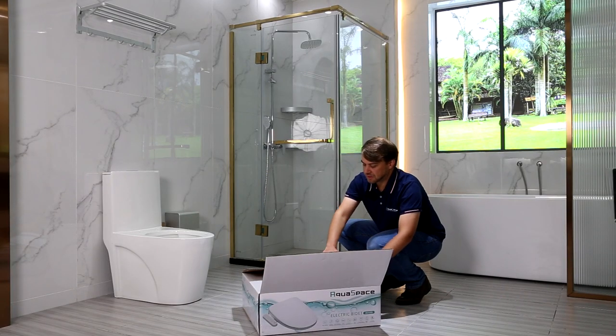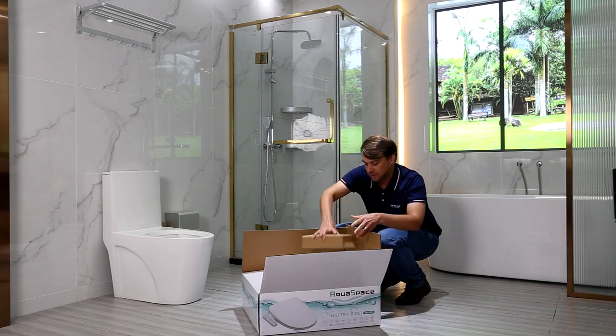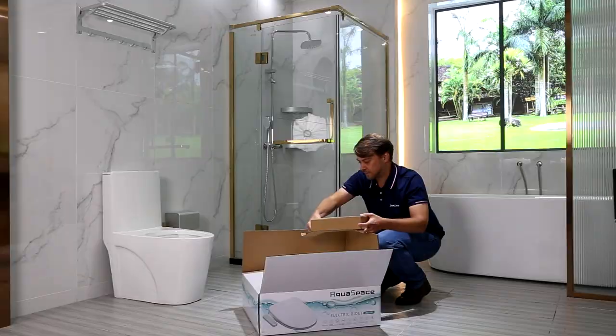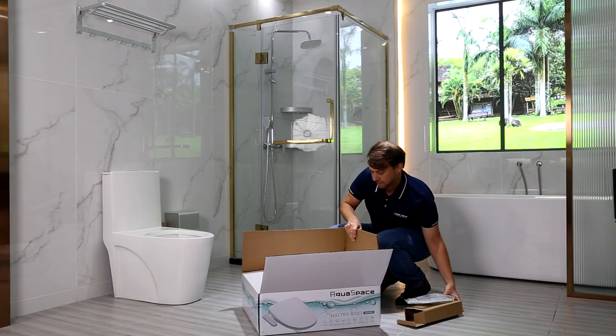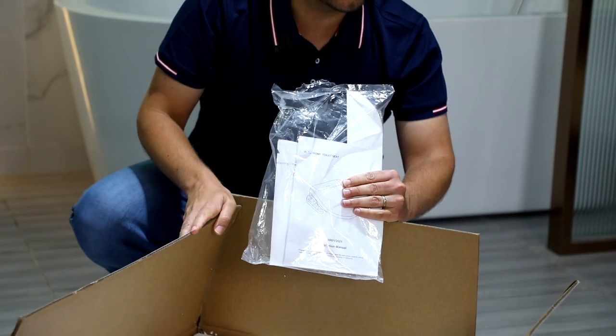This is the product that you will receive within the box. Inside you have the component box with the base plate assembly. Here's the instruction manual.